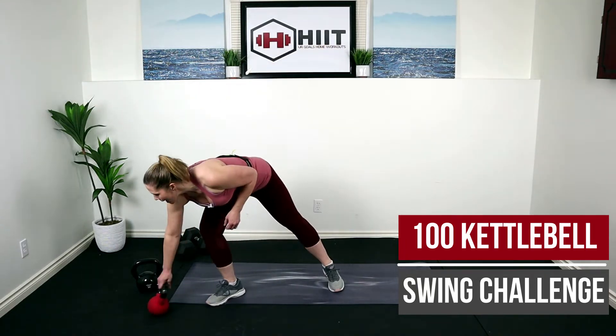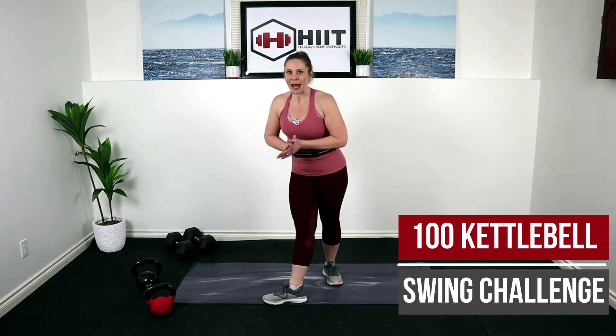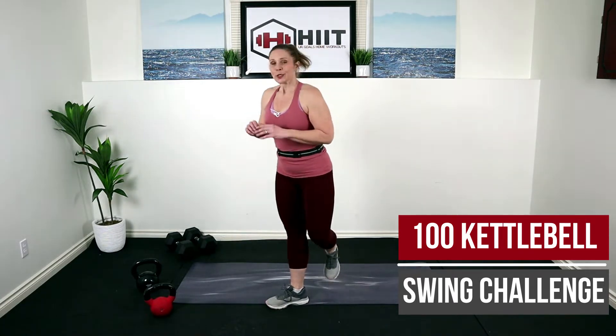I'll be using a 20 pound kettlebell, but just grab what you have. If you're not using a kettlebell, grab the heaviest dumbbell you have. Unless of course you have something like a hundred, don't grab that — but anywhere from 15 to 20 will do. So go ahead, grab what you need and let's get started.